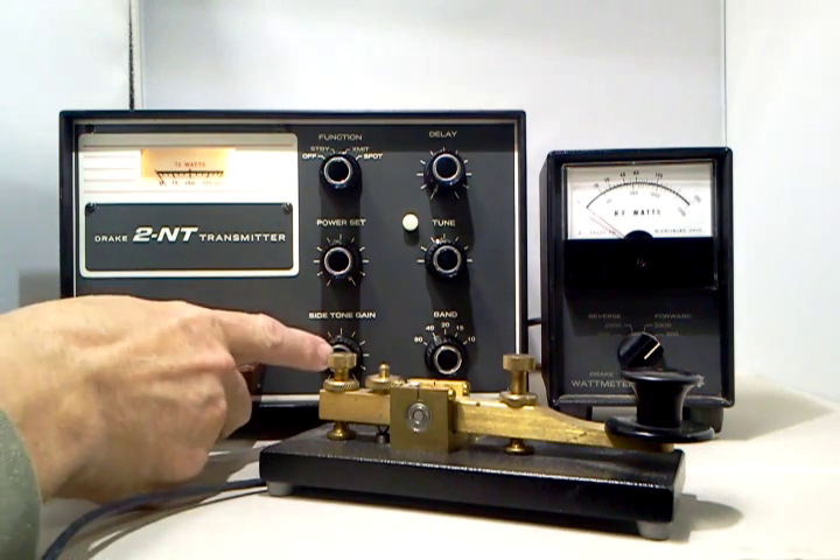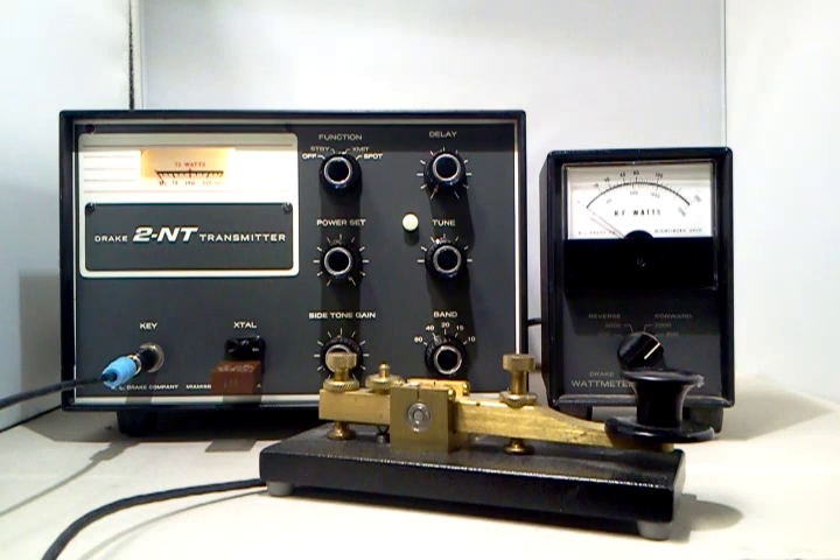It has a built-in sidetone and will feed the sidetone back through a Drake 2C receiver, which was its mate, but it will work with any receiver.